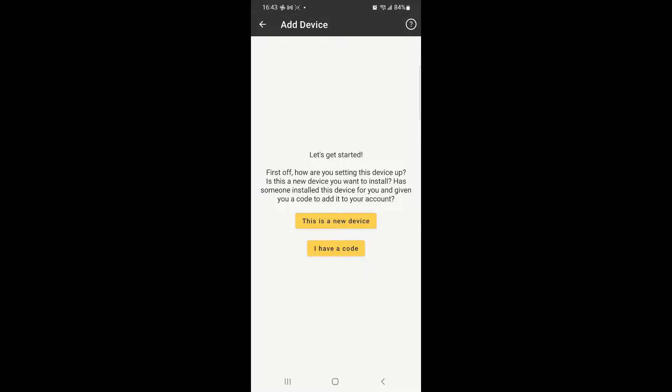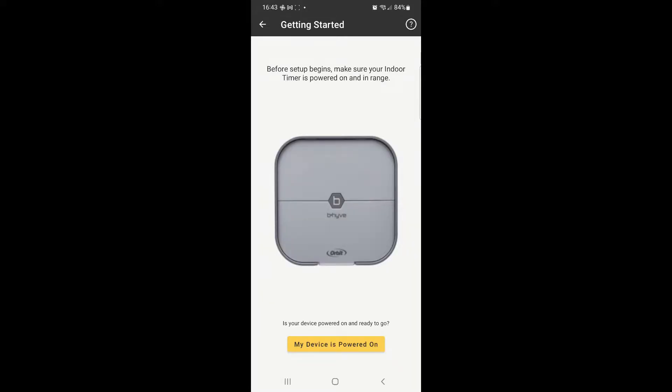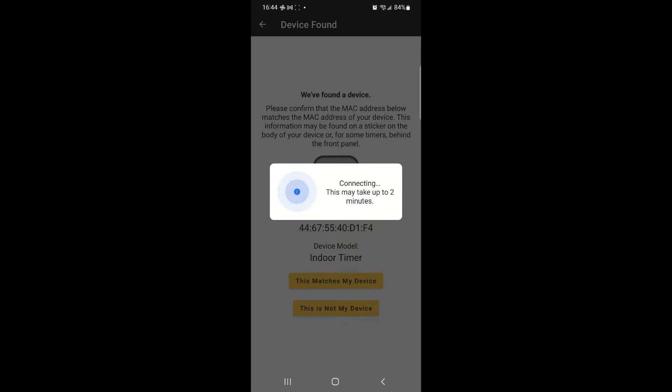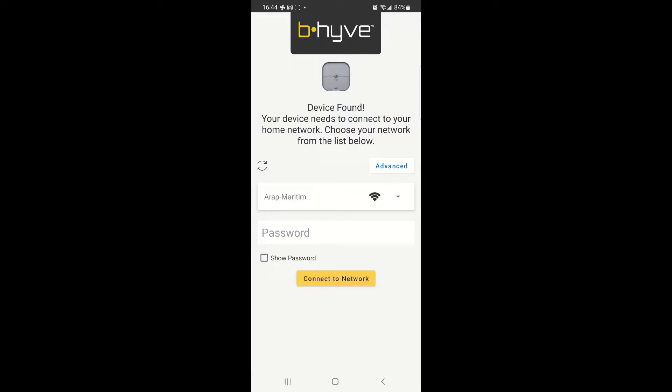For a new device, go with the new device option, then select the indoor timer. Since you have your device hooked up and powered on, continue to connect the device via Bluetooth. Confirm the device address by looking under the lid covering the wires and ports on the device. Once done, the connection proceeds and lists the network connections available — select your Wi-Fi and connect.